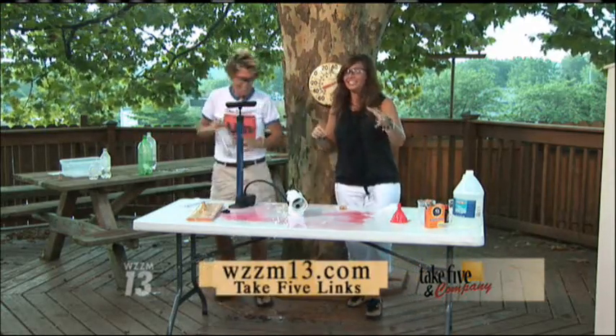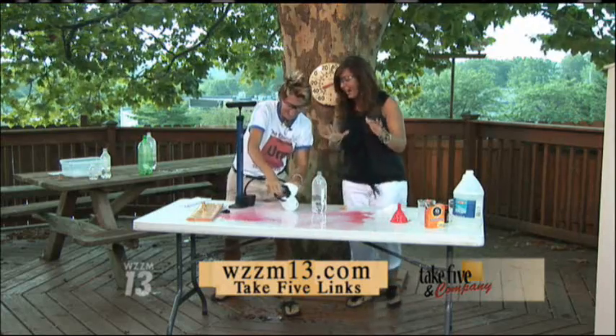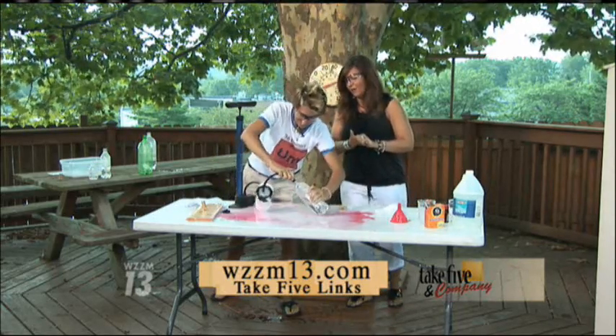You can find more information on this and tips on how to make this at home online at the Take 5 homepage.